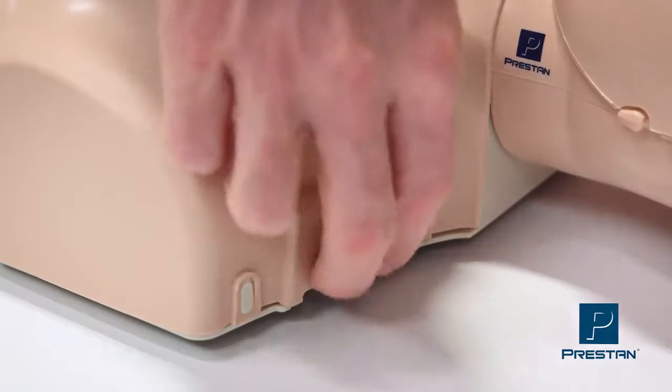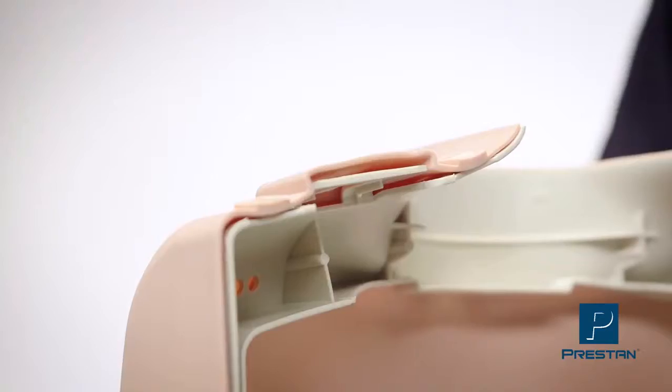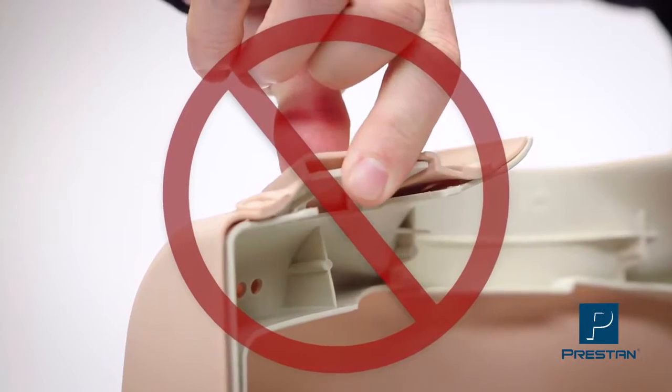First open the torso by gently releasing the tabs at the shoulders. Remember not to pull hard or overextend the tabs, as this may stretch the plastic over time, compromising the tabs' ability to lock.